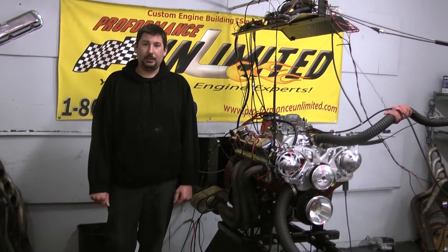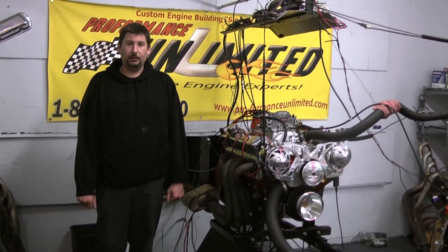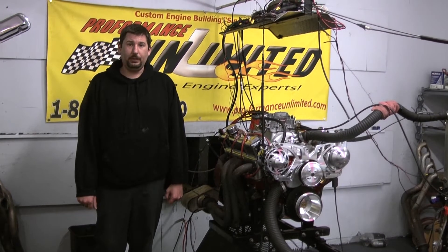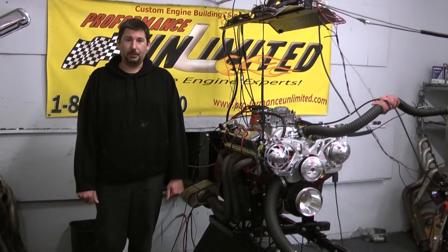If you'd like to have one custom designed to meet your vehicle's needs, feel free to give us a call at any time at 1-800-267-3940, or check us out online at ProEfformanceUnlimited.com. Let's take you over to the dyno — I think you'd be pretty impressed.